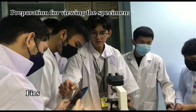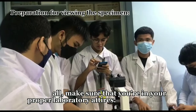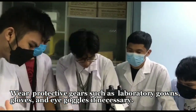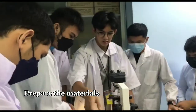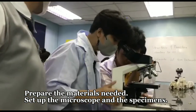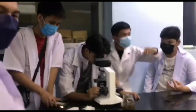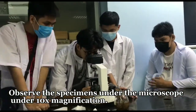First of all, make sure that you are in your proper laboratory attire. Wear protective gear such as laboratory gowns, gloves, and eye goggles if necessary. Prepare the materials needed, set up the microscope and the specimens. Observe the specimens under the microscope under the lowest magnification.